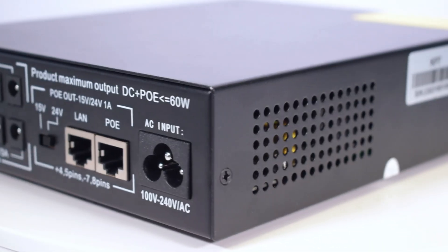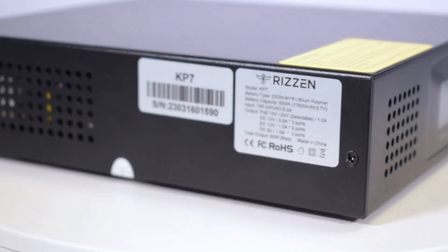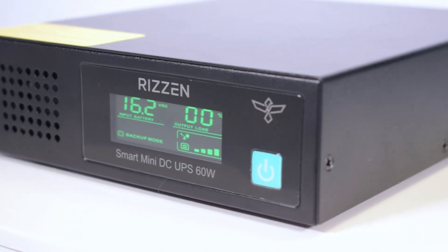Overall, the Ryzen 60W Mini DC UPS is a powerful and reliable device that can support multiple devices at once. Thank you for watching and please subscribe if you want to see more.